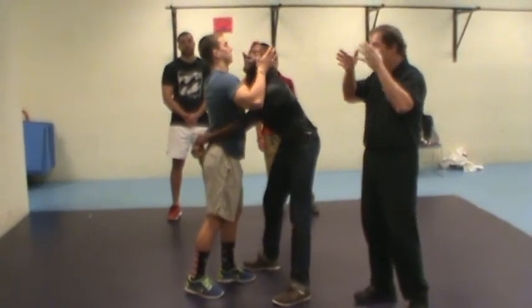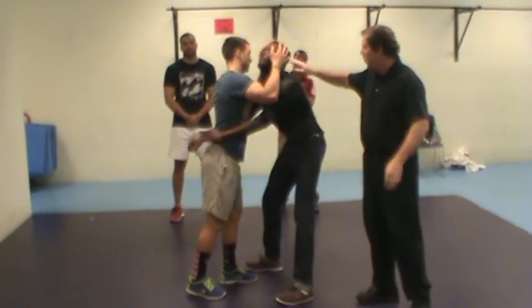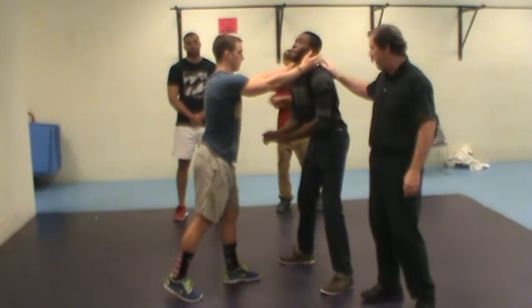When they do that, they'll raise their head up just a little — enough to get those thumbs into the eyes for a gouge. When you drive into the eyes or head, it's going to go back to get away from that pain.